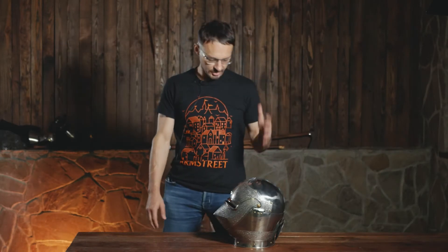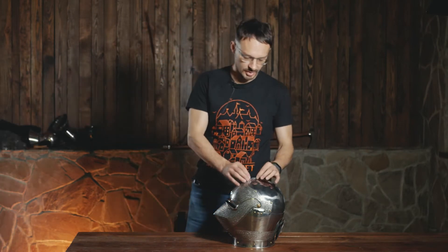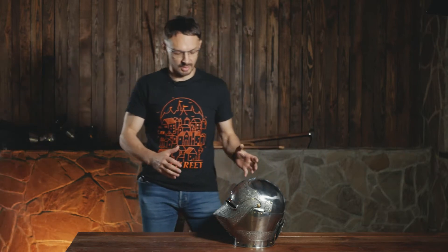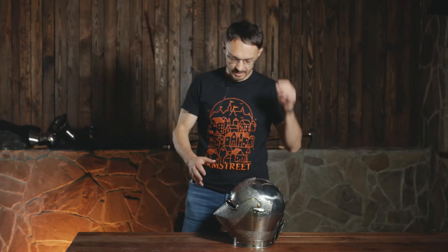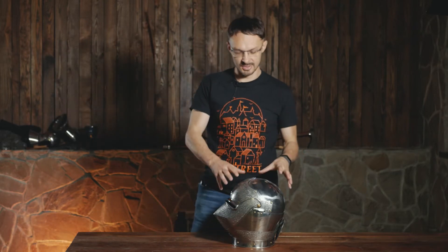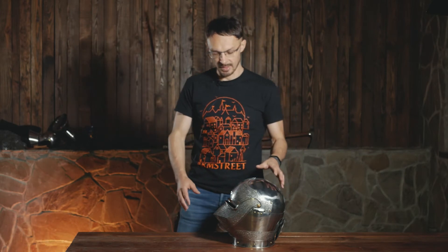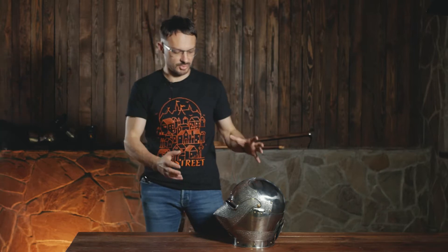We've had this helmet on the web for a while, and it was time to redesign it to bring it up to our modern armor street standards. This helmet is part of our Paladin armor, so there are definitely other parts — a gorget and everything else you can use with it. It's a 15th century armor, in particular a sallet-type helmet, a very sophisticated late medieval design, and we redesigned it to make it more comfortable and beautiful for our customers.